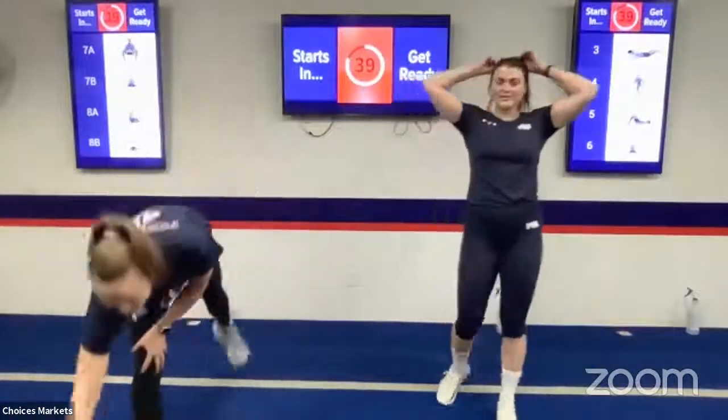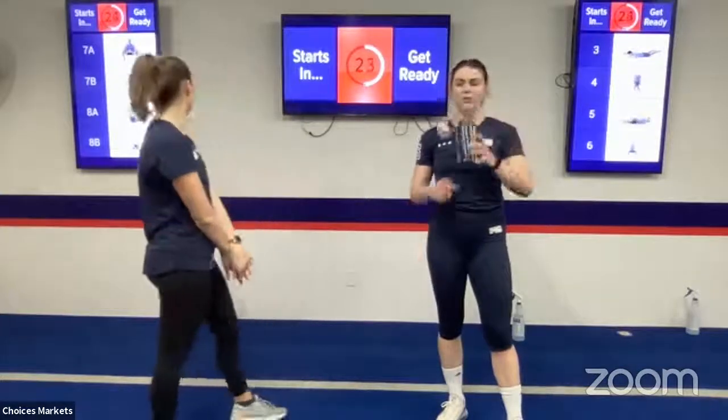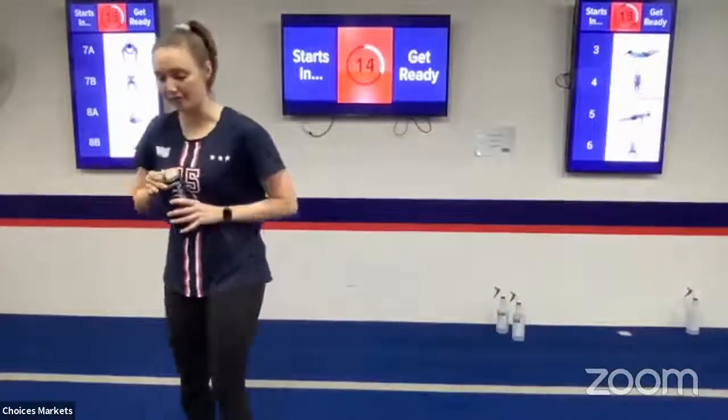Grab some water — you guys smashed that second pod. Now we're moving into our last pod of the night. You guys should be pretty sweaty at this point. This is like our very first pod — we're going back to those supersets. We're going to do our combo sets, going back and forth. We've still got some glute work and a nice ab superset to finish us off.